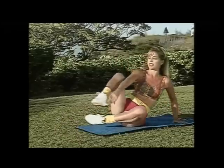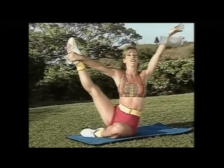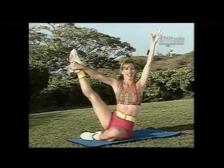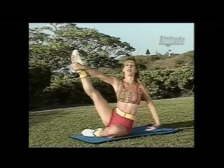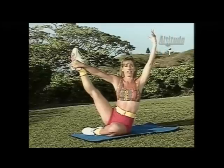Guess what — it's the easy part, time to cool down. Let's begin stretching our legs. Lift up, can you do it without arms? Come on, hands up. Extend your body, feel as though you're relaxed, feel like you're here with me.